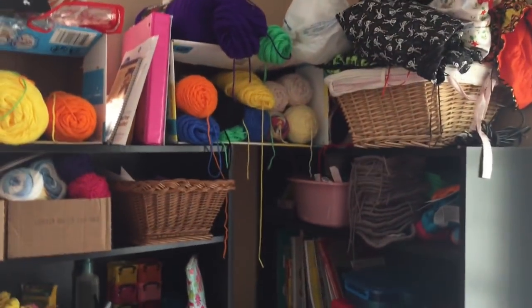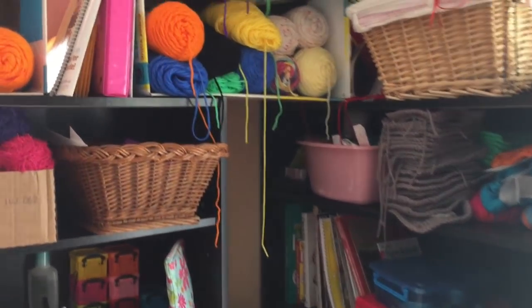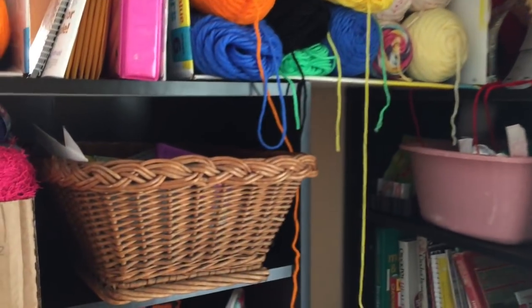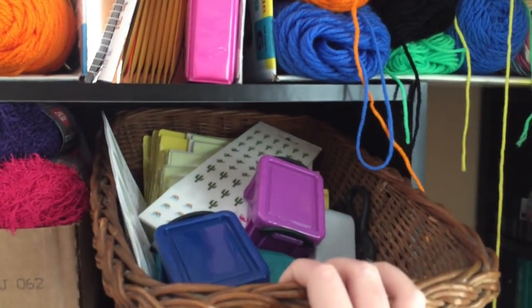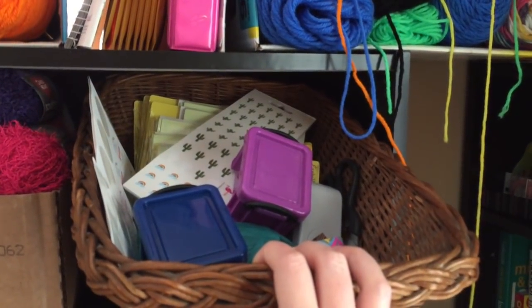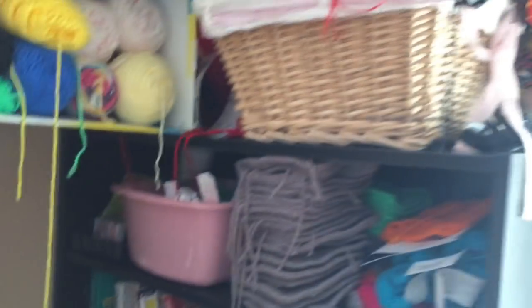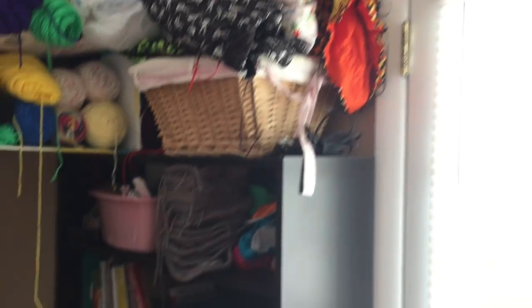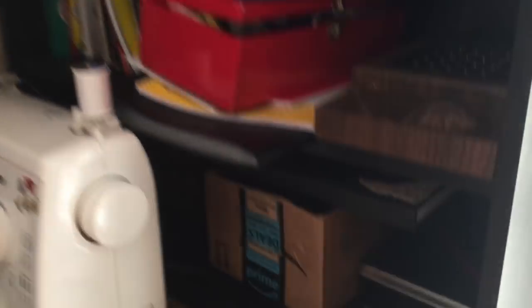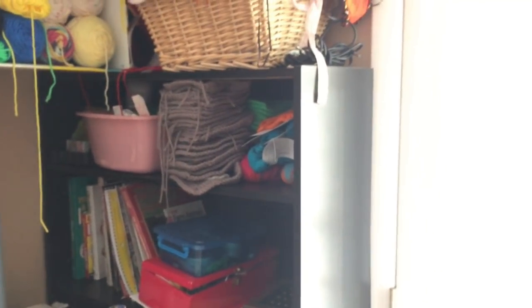One of my other favorite containers to use storage-wise is baskets. These are super cheap at every thrift store, usually just a couple bucks. I don't remember where I got this one, but I keep my Etsy stuff in there — my shipping labels and things like that. Up here is another basket with all my WIPs in it. It's overflowing, but it works. And then I also have another basket all the way down here — you can't really see it because of the sewing machine — but it has my rubber stamp ink pads in it.